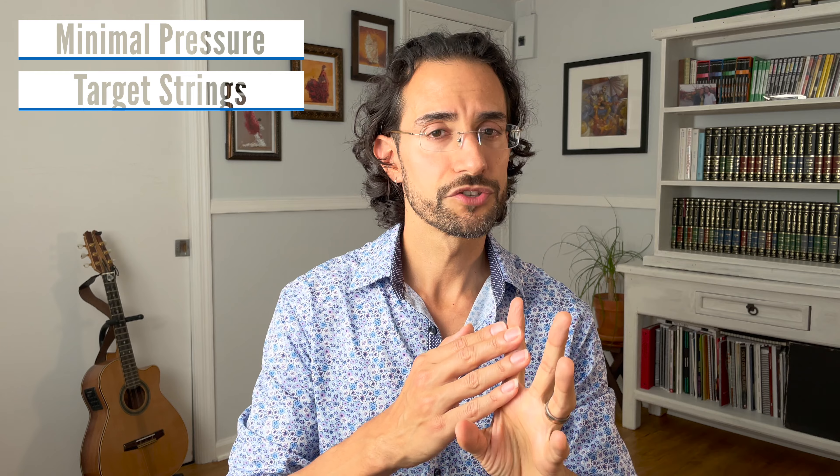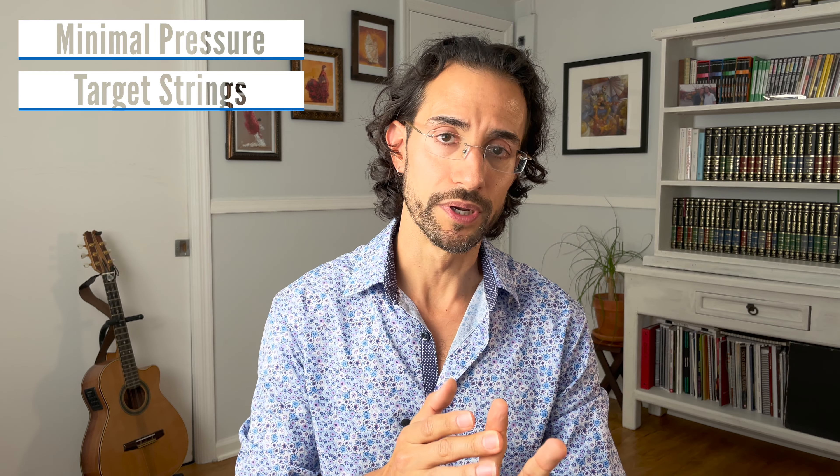Like I did in the first video, in this video I want to mention some key points that you should really keep in mind before and during your exercises for practicing bar chords. Point number one is to make sure that you're pressing as lightly as possible and you're only pressing the strings necessary at any given moment.